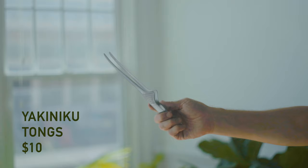Another tool I like to use when I'm actually grilling: these little yakiniku tongs.